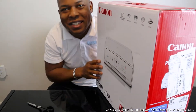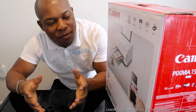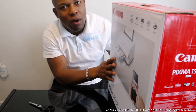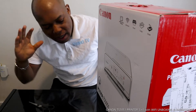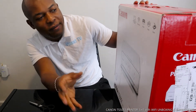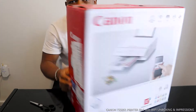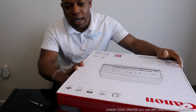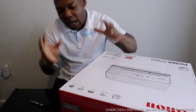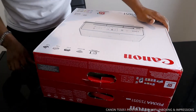Hey guys, greetings and welcome to Be Now TV. If you are new to this channel, please consider subscribing. Thank you very much for stopping by and clicking. I want to show you what we got here — the Canon PIXMA TX 5051. This is a nice printer. It can connect via Wi-Fi and supports mobile device printing, copy, and scan. We're going to unbox this printer right now and see what is inside.